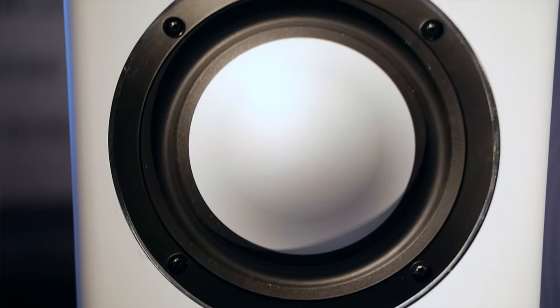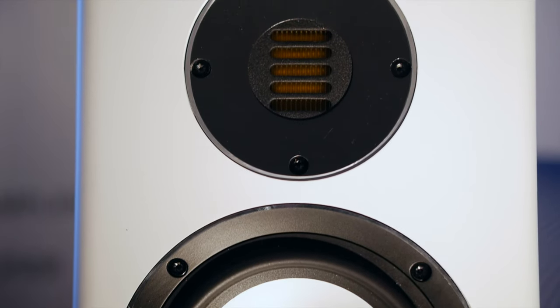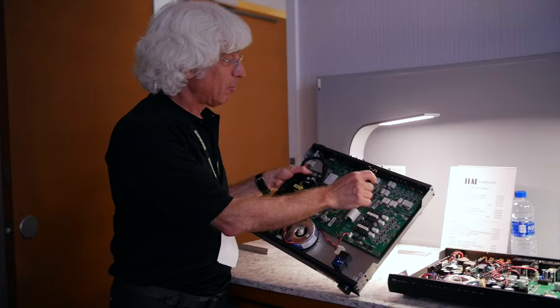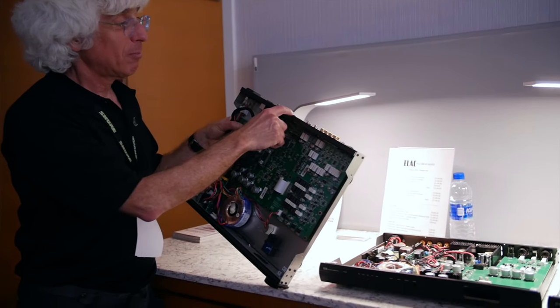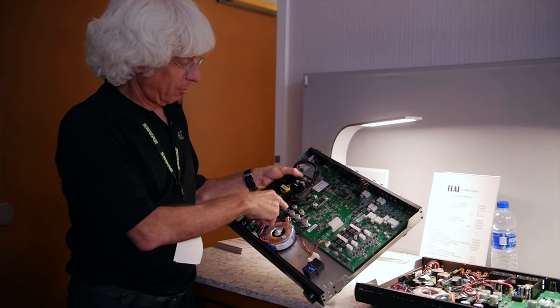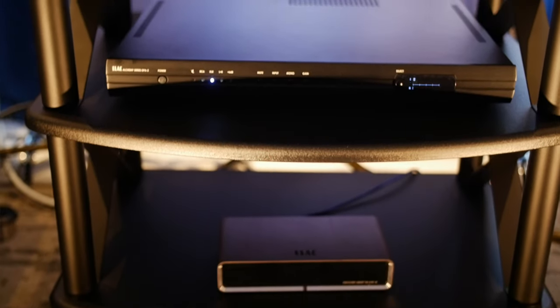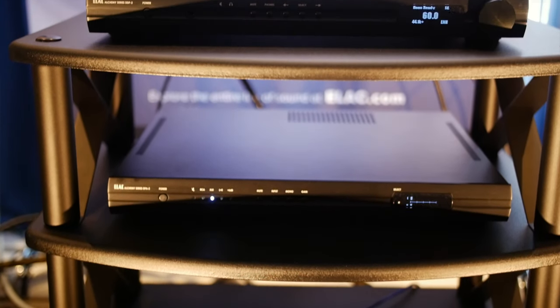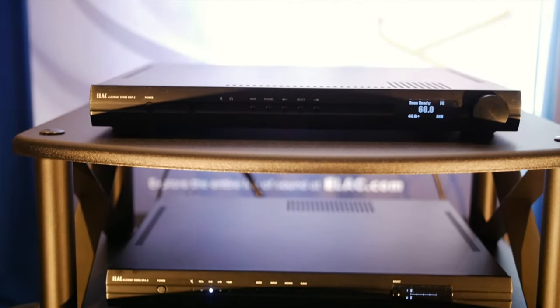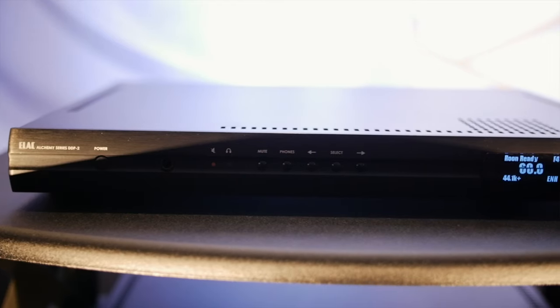Let me start off with system number two, a full-blown system. It's the ELAC Carina bookshelf speakers driven by ELAC Alchemy Electronics. Peter Madnick is here with us to talk about and demonstrate those electronics. We're running it all from the Discovery Rune Essentials server. It's a system that is in total around five and a half to six thousand dollars.